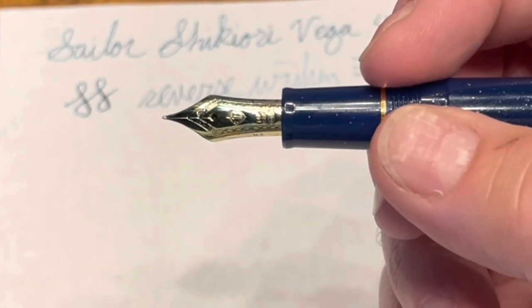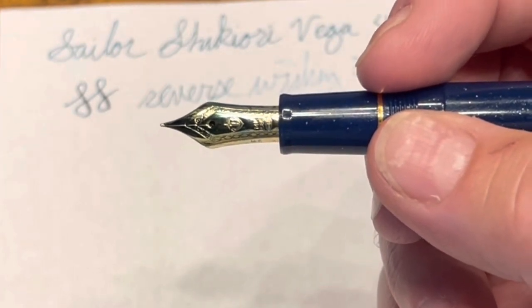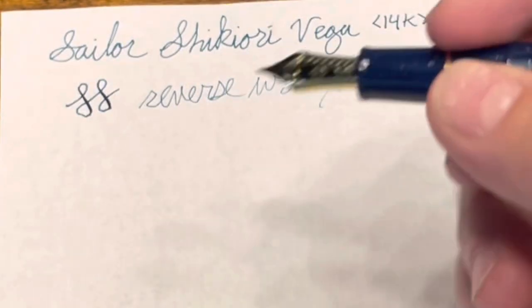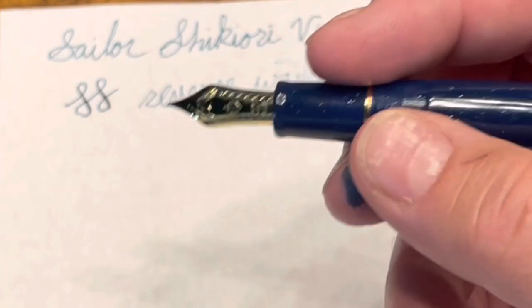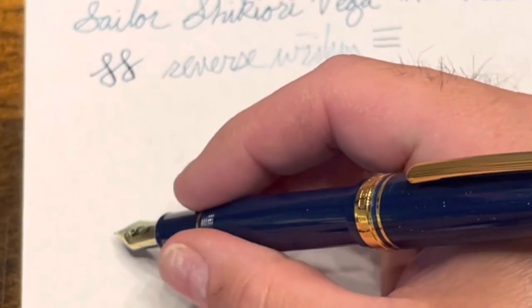Not only is it very stiff with no bounce, but I feel like it's a bit too thin to be considered a medium. And unfortunately my version — yours might vary — is quite scratchy. So that is a little bit of a letdown for me.